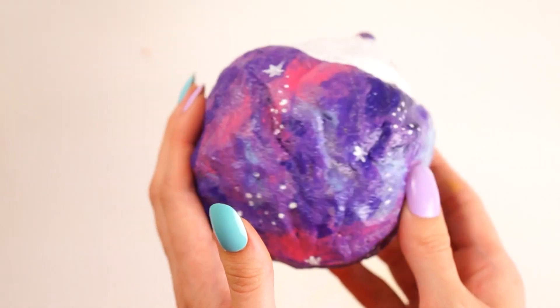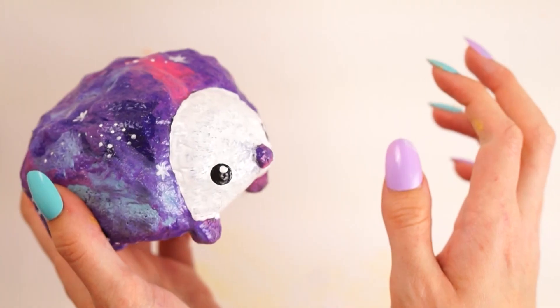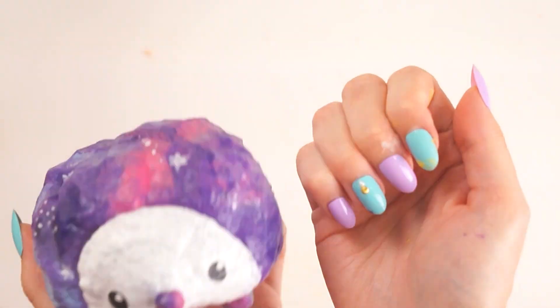I just think it looks so cute and I'm so in love with it. I hope you enjoyed this video — if you did, please give it a thumbs up as it really helps me out. Also check out my nails, they just match this hedgehog so perfectly. Anyway, bye!